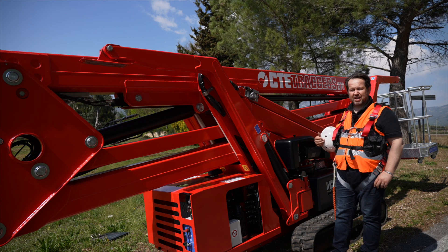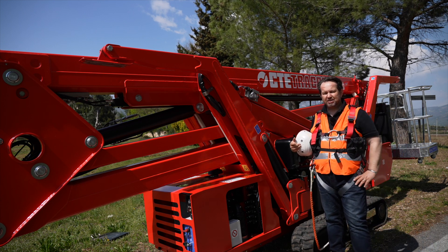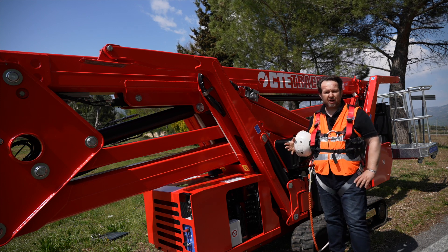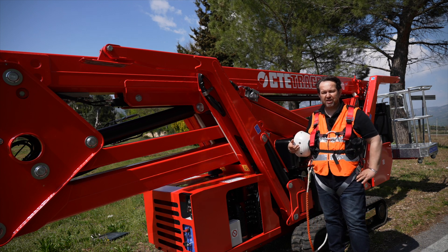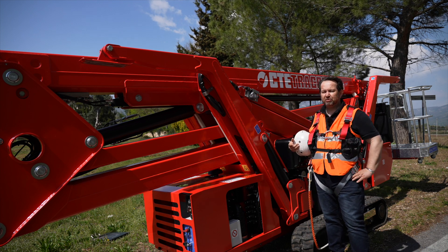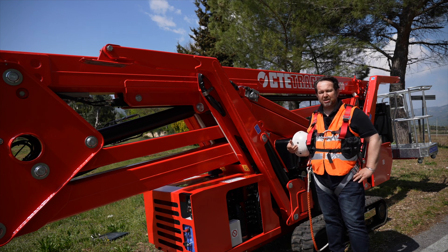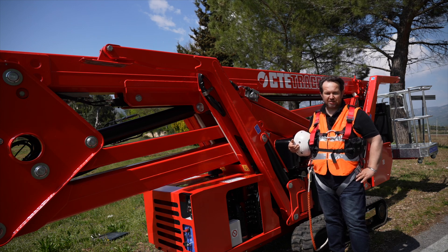I will start with stabilizing the unit, then self-stabilization with the wireless remote control that I will show you later in detail, then up with this wonderful machine to see how we can do tree care and maintenance. Thank you for choosing CTE — welcome to World Become Easy.